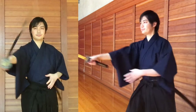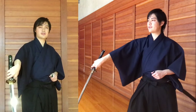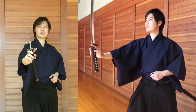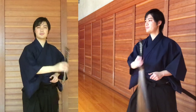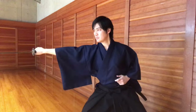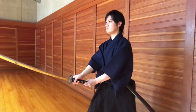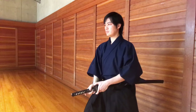So the flowing, fluid version is: chiburi, turn and bring the index finger over, use your wrist as the momentum and let it flop, finger already here, and the other three fingers. So the finished version would look like this. And there it is.